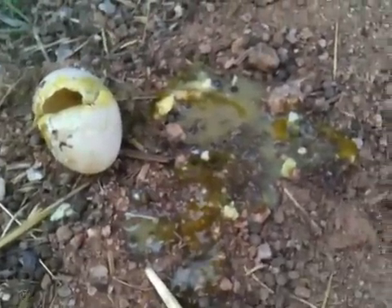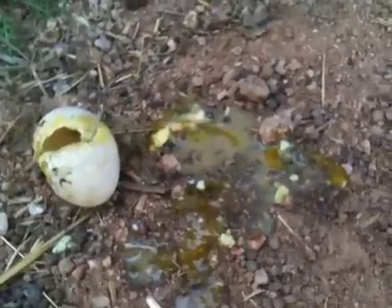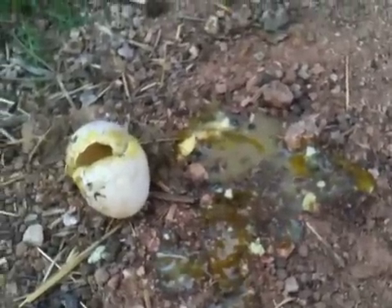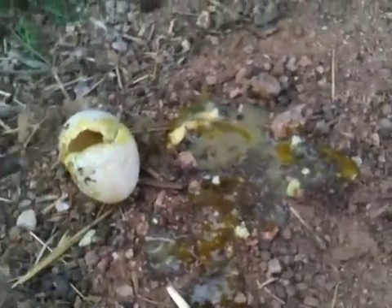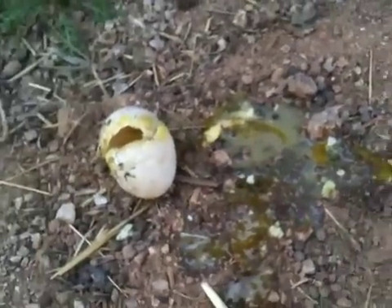If you've never seen what a rotten egg looks like — now you have. Now you don't need to do it on your own. Not that most people would ever have one in their fridge. Anyways, there you go. Have a good one.